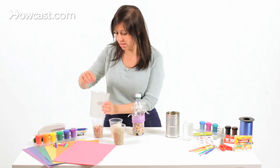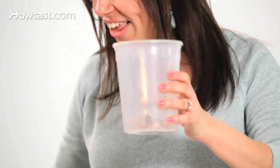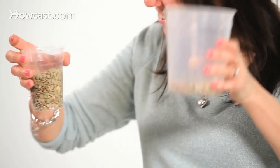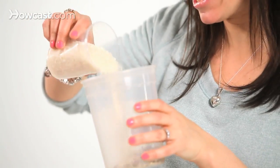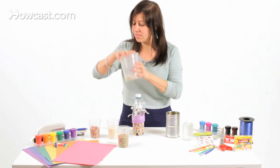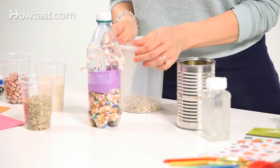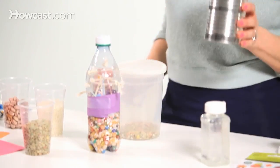Step two is to experiment with different sounds. You might want to take one piece of bean, make one popping sound. You might want to add a few more, add a little lentils, a little bit of rice. You can experiment with what sounds like what. This is a plastic container — let's see what it sounds like with a tin container. It's probably going to have a different sound.